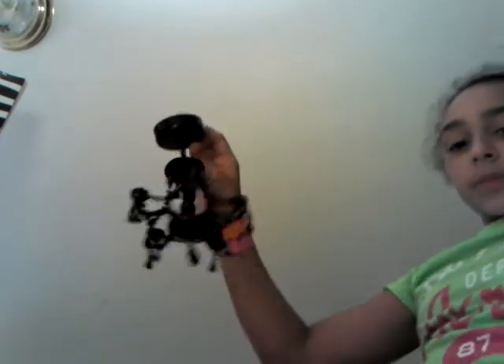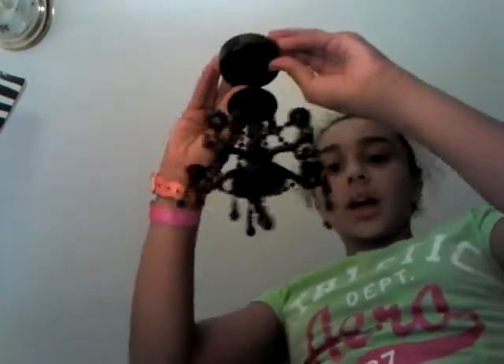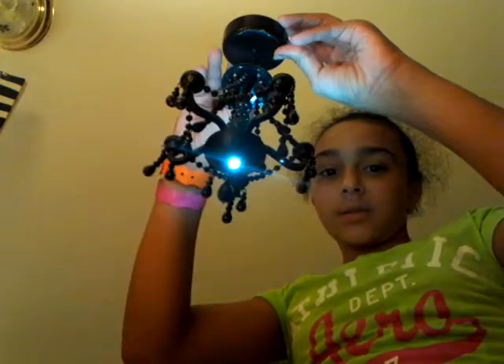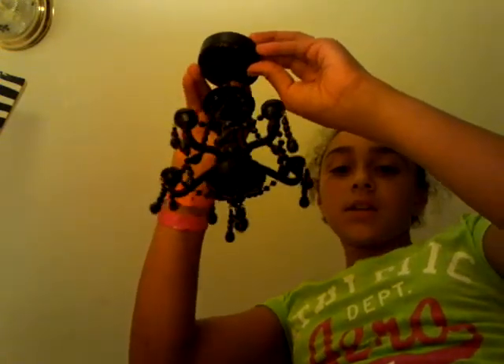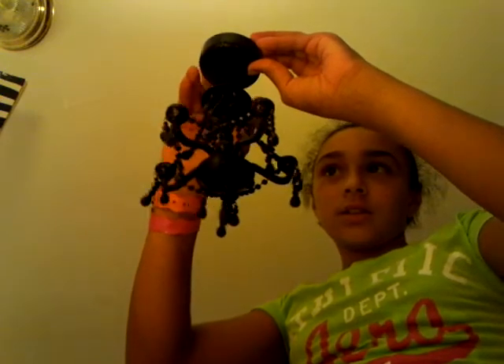The second thing I have is a chandelier. It has settings: on all the time, which wastes the batteries, then off, and then sensor mode — where you wave at it and it turns on.